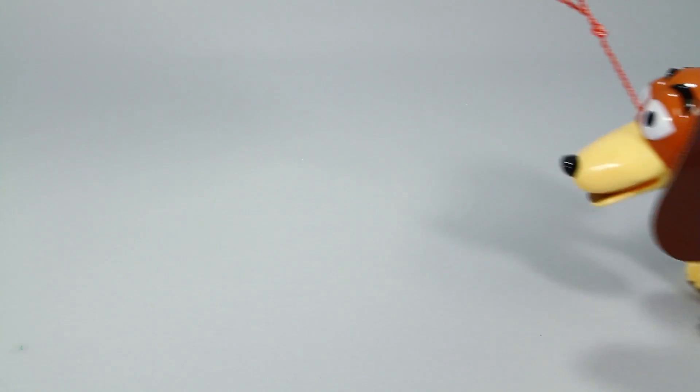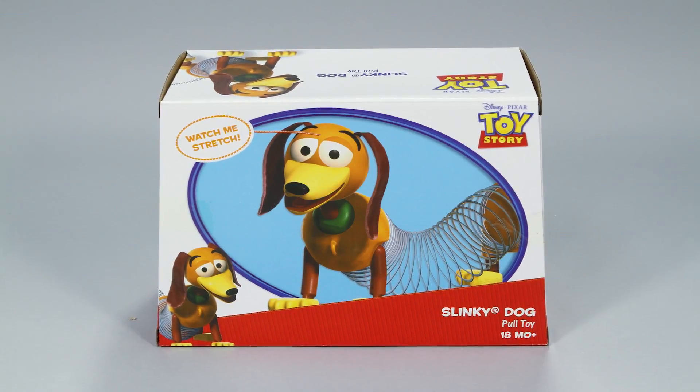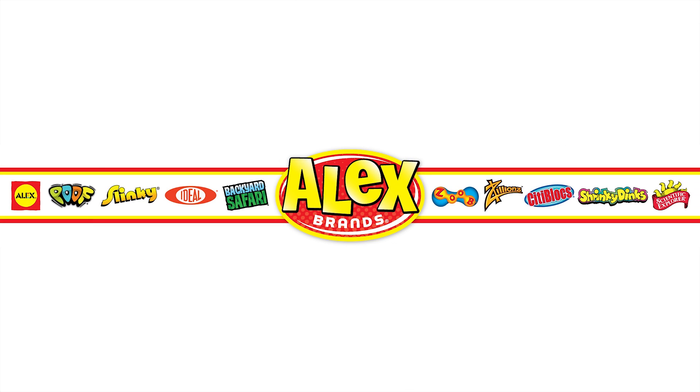This toy is perfect for kids who want to own their favorite character from Disney Pixar's Toy Story. The Toy Story Slinky Dog is recommended for ages 18 months and older. Slinky is a member of the Alex Brands family.